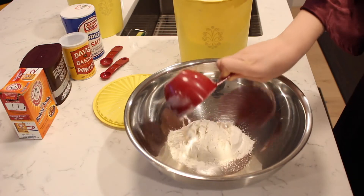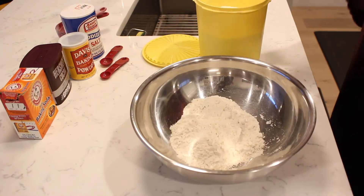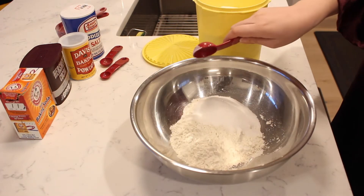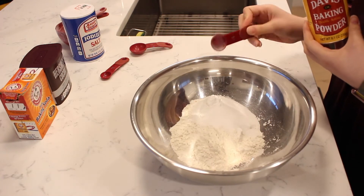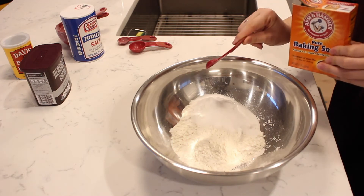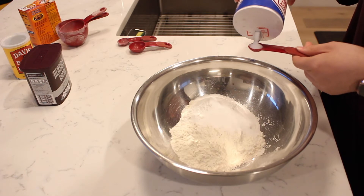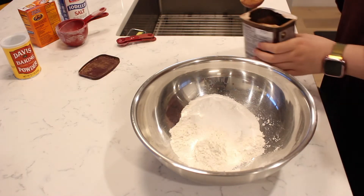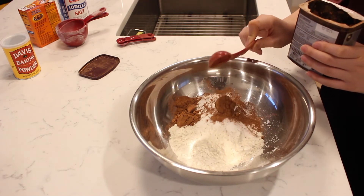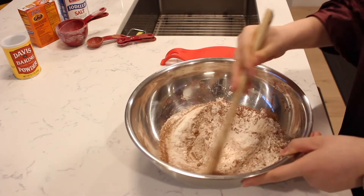Begin by measuring in a cup and a half of flour. Add in three tablespoons of sugar, a teaspoon and a half of baking powder, a half teaspoon of baking soda, a half teaspoon of salt, and two tablespoons of cocoa powder. Mix with a wooden spoon to thoroughly combine.